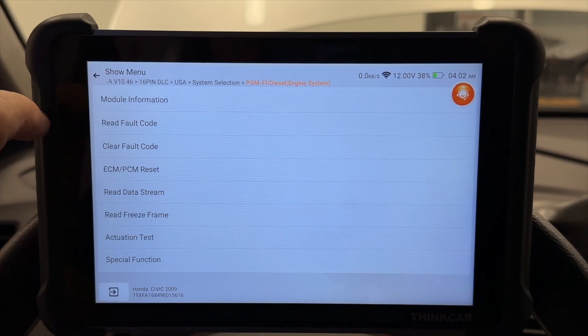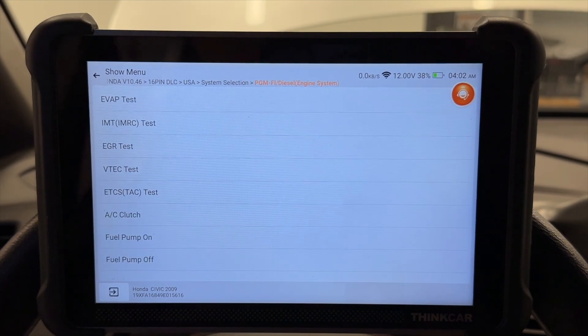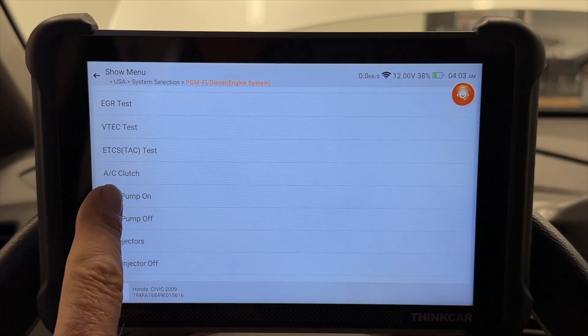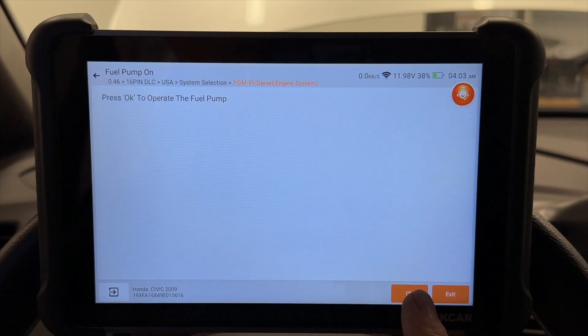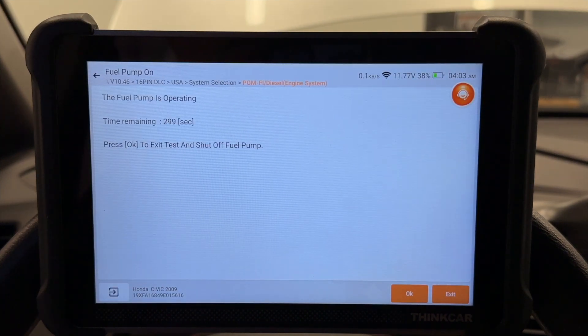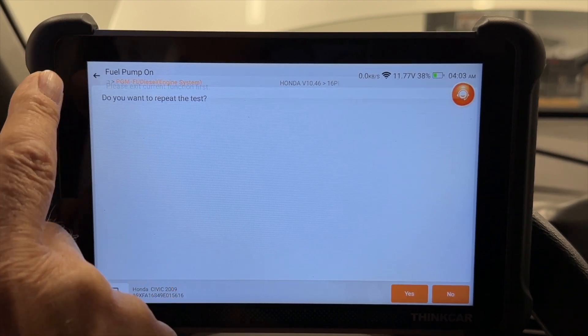Let's back up and go to the actuator test. Here's where you control certain things like a fuel pump — I can turn that on and say yes. Press OK to operate it. I don't know if you can hear it, but my fuel pump is running. I'm going to say exit and back off.